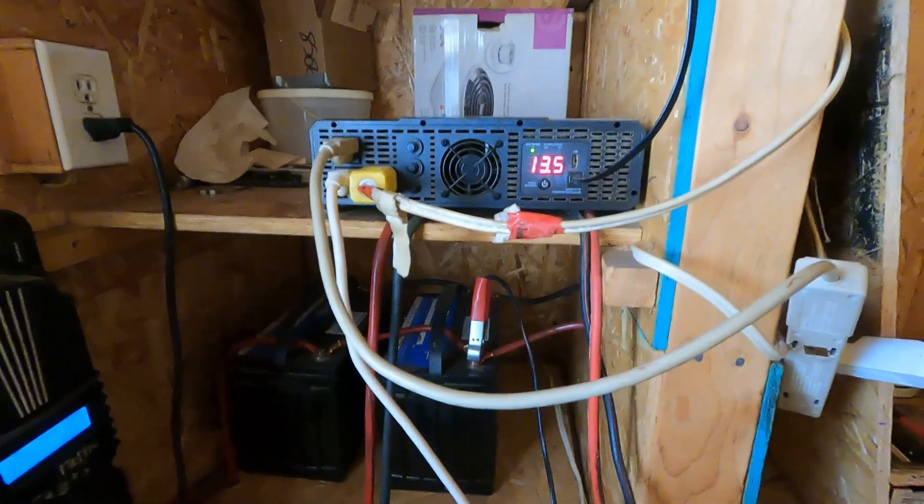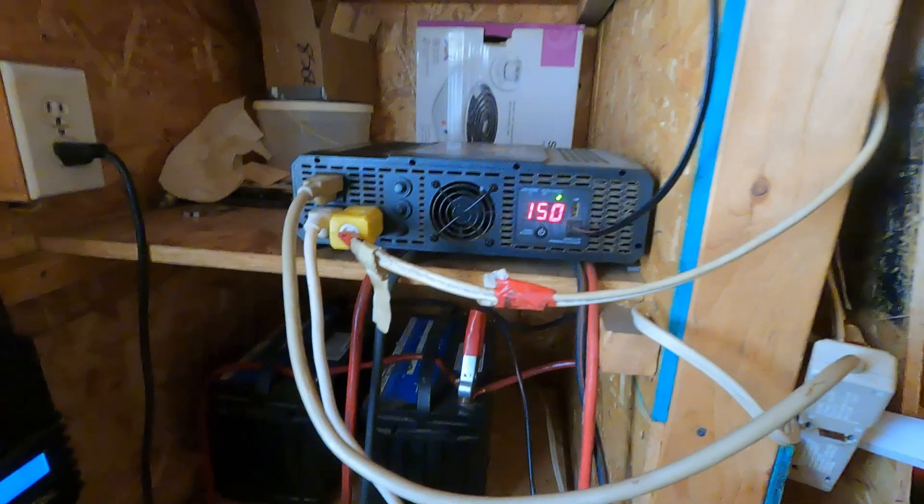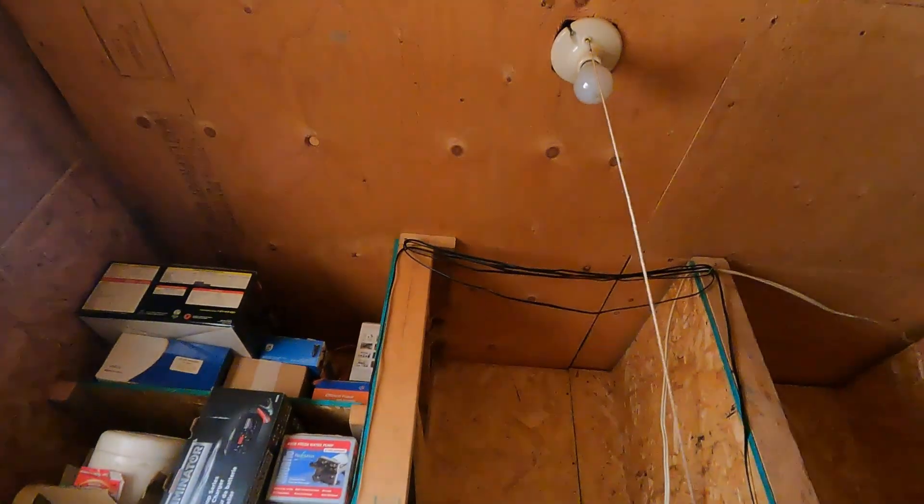This system gives me everything I need for power — it powers my whole house. I have a couple of 12 volt lights, so if something goes wrong with the inverter, I still have light. Pull the string, it's on; pull the string, it's off. That light runs on 12 volt, so if something goes wrong with the inverter in the dark — and in the winter months we have more dark than light — it's nice to have lights and water no matter what.